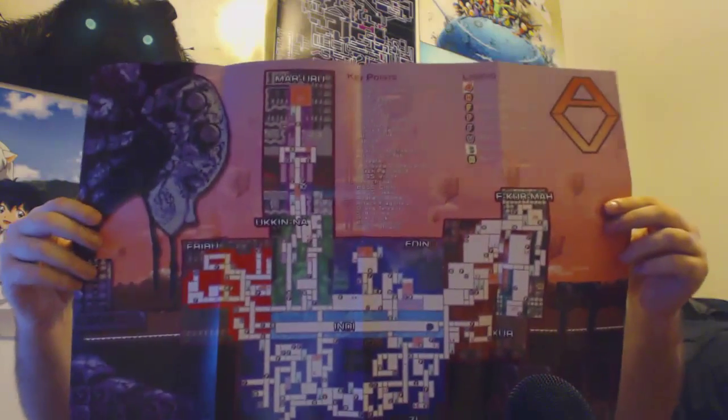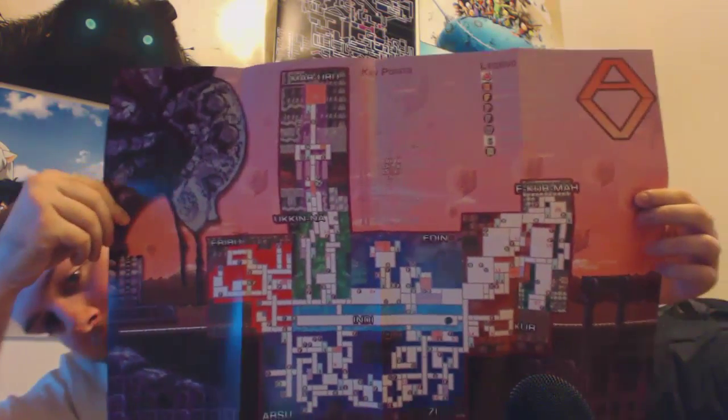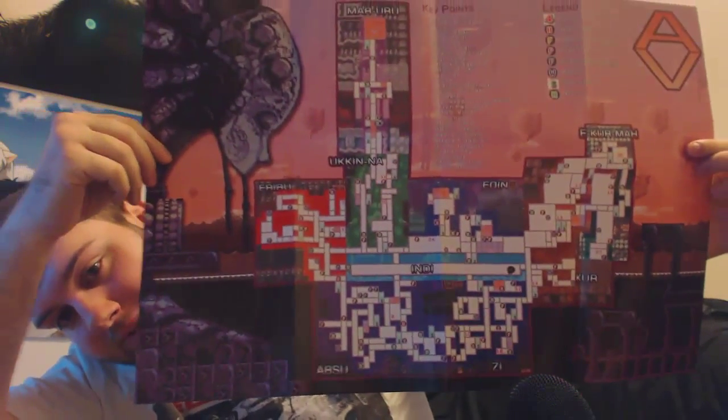This is a poster of the map of the game — just like my Super Metroid map. I'm going to hold it in front of my face. I don't know how well you guys can see that, but that is the map.